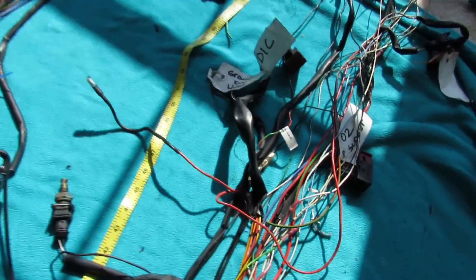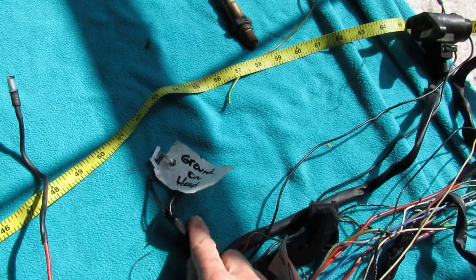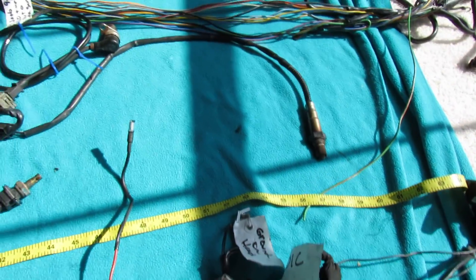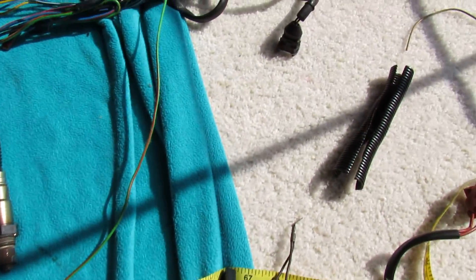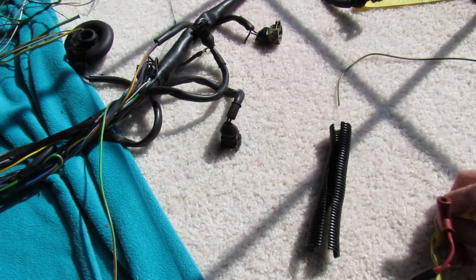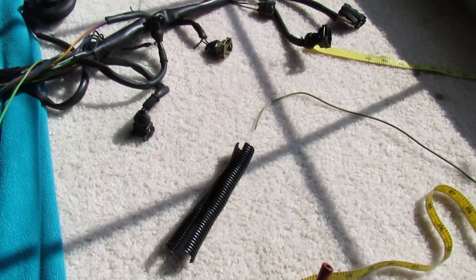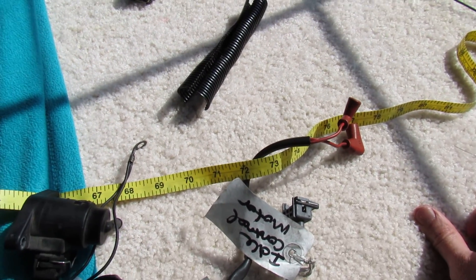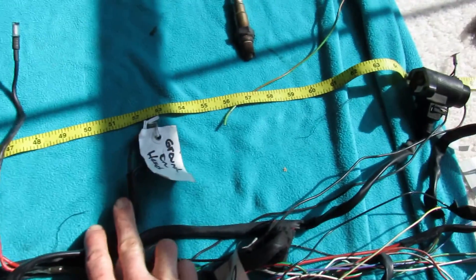One of the things I'm working on today are the grounds, which on the old harness are here. On the new harness they're about 53 inches, and the old grounds are way over here at about 70 to 76 inches. It doesn't have to be perfect, just close enough, so we need to bring these grounds out about 20 inches.